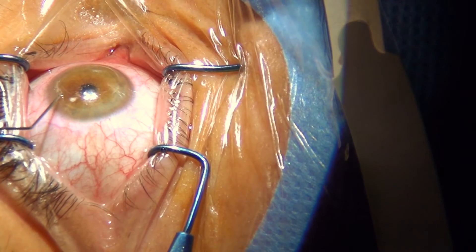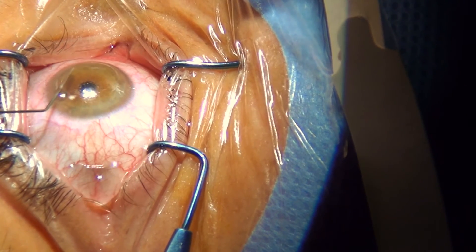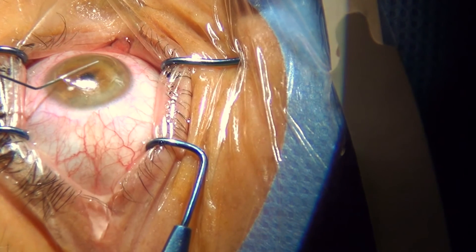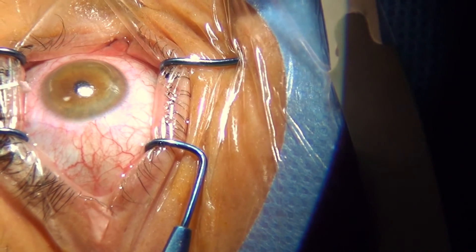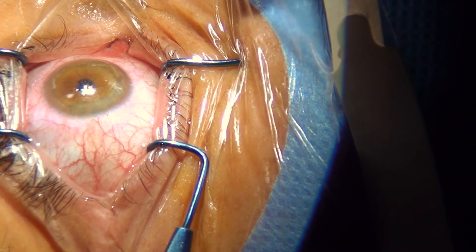Personally, I prefer to rinse the interface with BSS or Balanced Salt Solution to remove all possible debris or lint. This is something that all surgeons do. Before removing the eyelid speculum, we put in some dexamethasone 0.1% drops and some antibiotics.